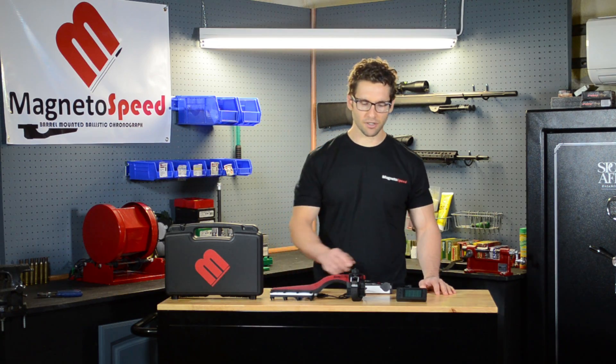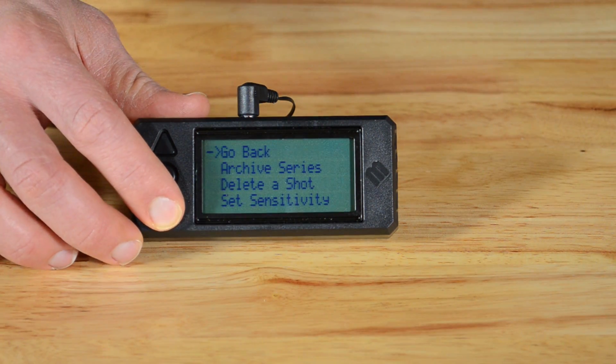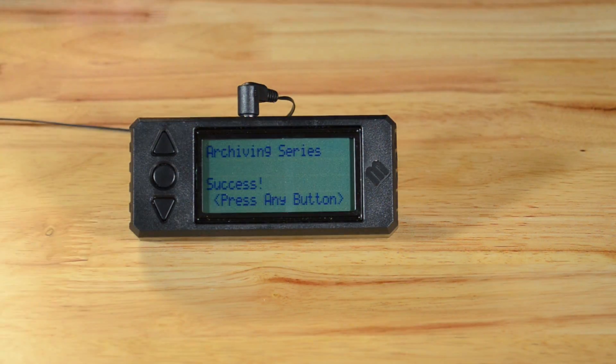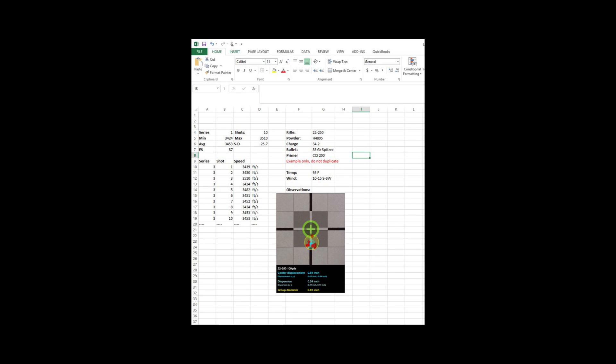Now let's look at the menu. To get into the menu, press the round enter button. Go back takes you back to the home screen. Archive series takes the data shown on the display and writes it to a comma-separated variable CSV file. This is a simple format that is very common in scientific computing — it can be opened with virtually any spreadsheet program or even text editors. Once it is on your computer, you can add additional data if you'd like.